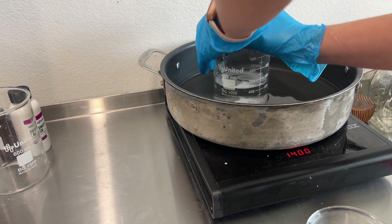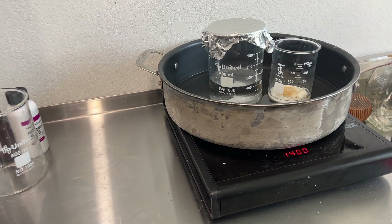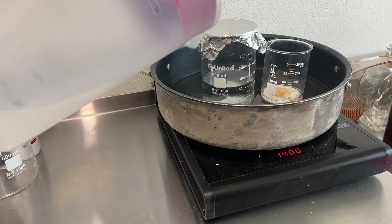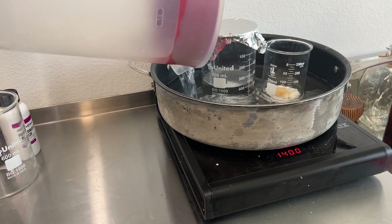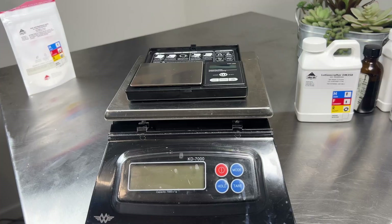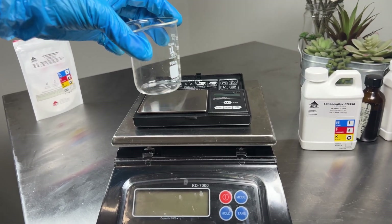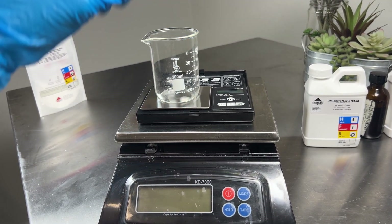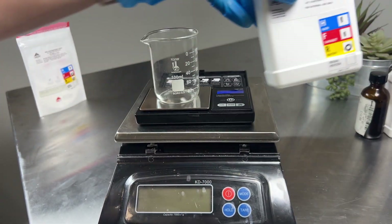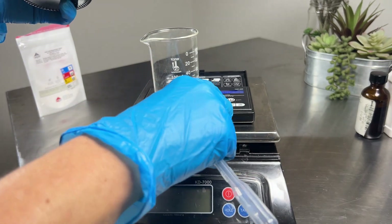We're going to put these on heat in our double boiler and cover our water phase with foil. You can cover your B phase with foil too — it'll help hold the heat in faster. Once both are fully heated to about 170°F, because the Montanov won't melt until it really hits that temperature. While that's heating, let's go do our phase C: dimethicone, allantoin, mulberry extract, licorice root extract, caffeine extract, and the kojic acid — which should have gone in the B phase, but that's okay.